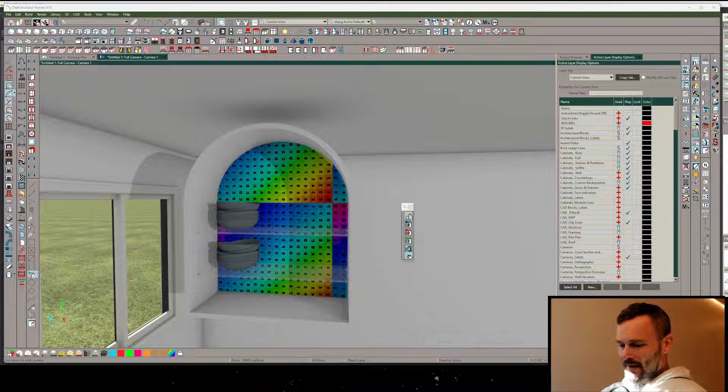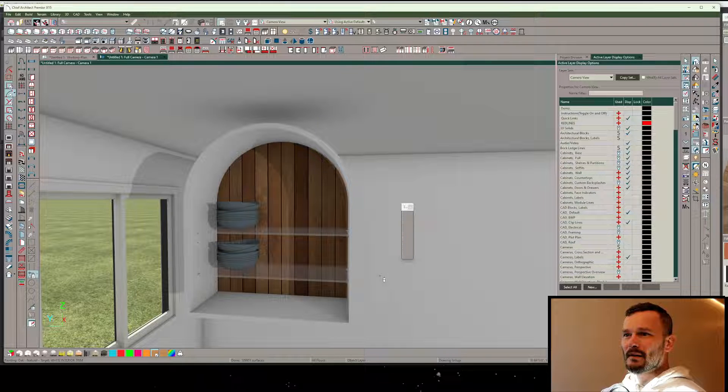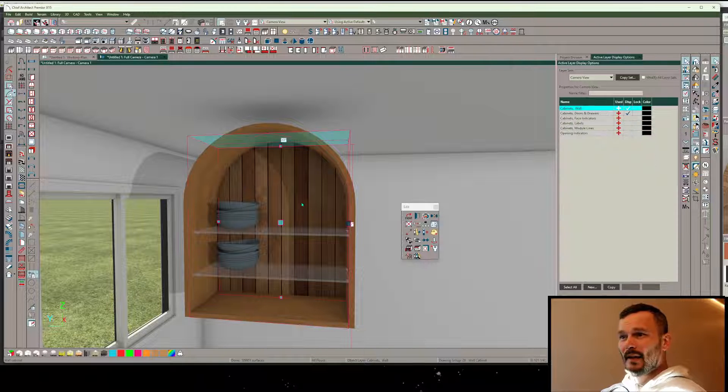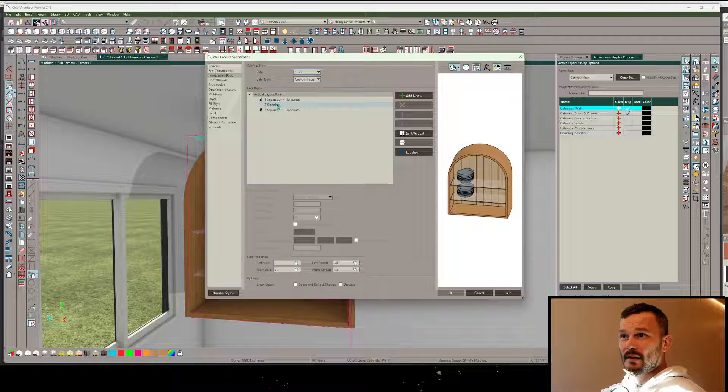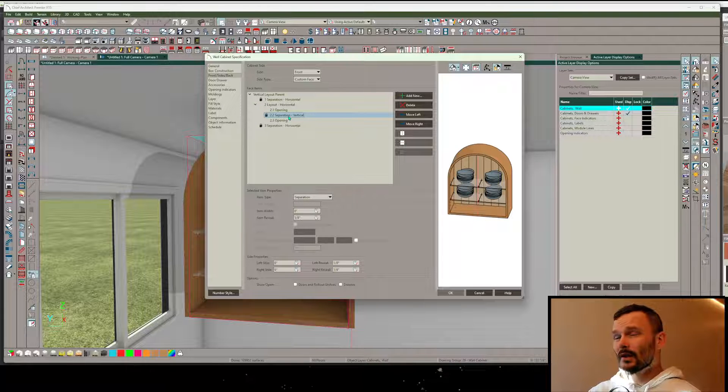There we go - we've replaced the whole back side, it's perfect. Now I get to pick some materials. I'm going to do that with some cedar material and then maybe an oak material as well. Something cool we could do is take this opening and split it vertically if we want to resize things.